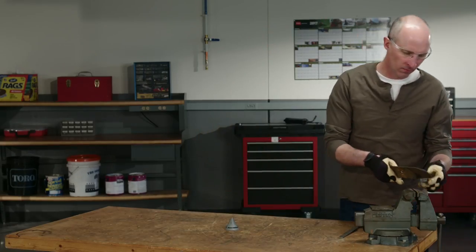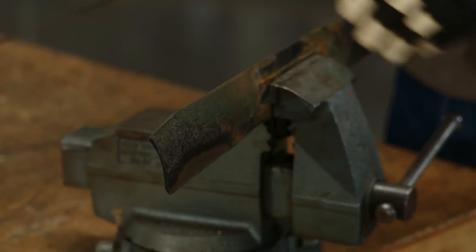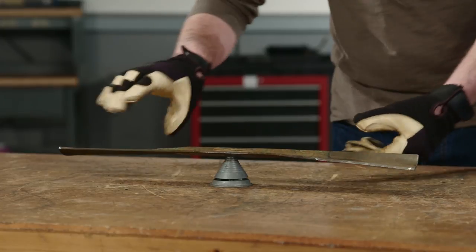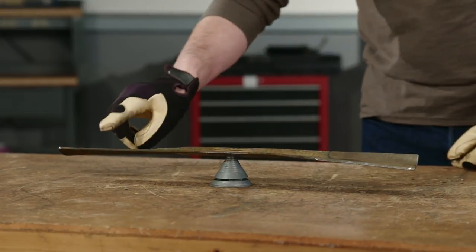When that happens, file some metal off the sail — the turned up area — not the blade edge, and check it again. If the blade stays in a horizontal position, you're all balanced up.